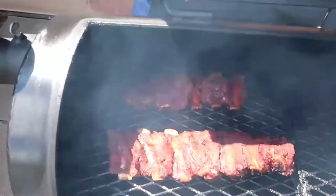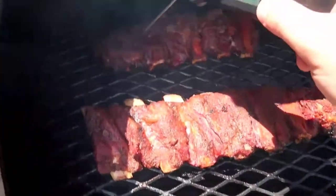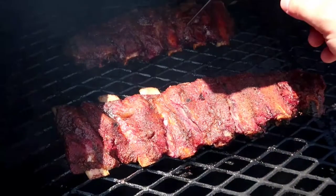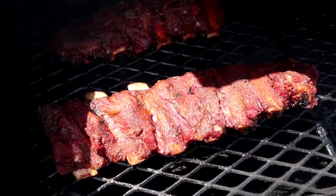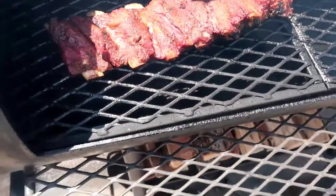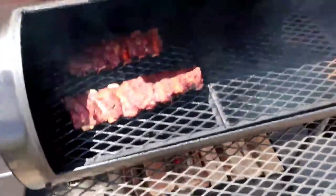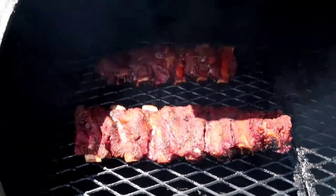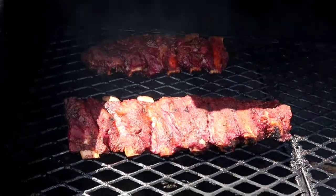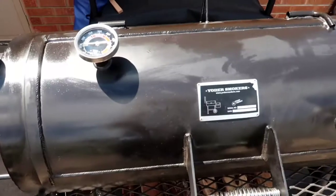Let me show you the ribs here — see how they're coming along. They're just about done. I think this rack might be done over here. Let me probe it. Yeah, it's sliding through like butter, and it's reading over 200 degrees on the thermometer. This one might have a little bit longer to go, but yeah, they're almost done. These are pretty small racks so it doesn't take very long, and you can see a nice pullback on the bones there. We will be taking these off, letting them rest for about 30 minutes, and I'll cut them up and give you guys a taste test.